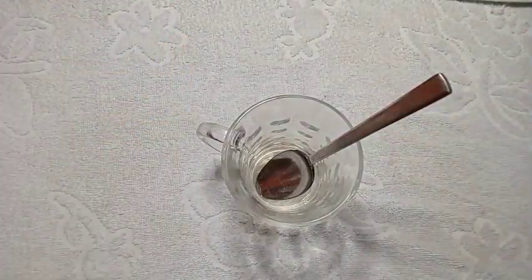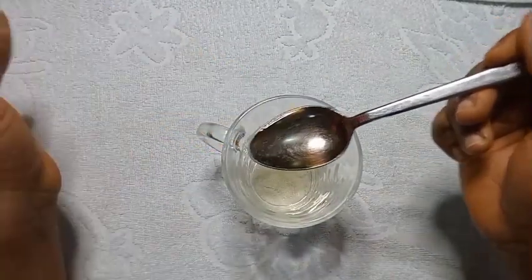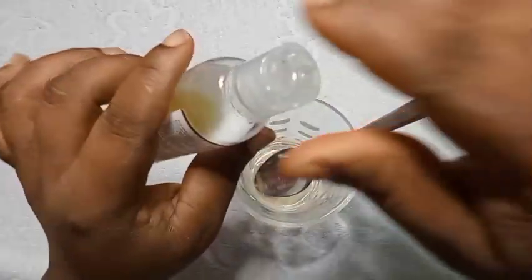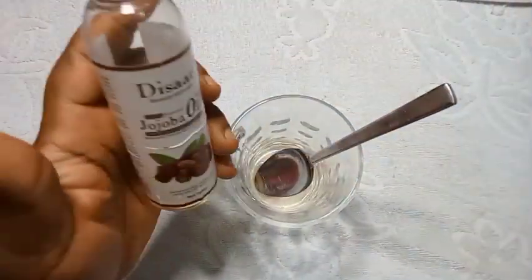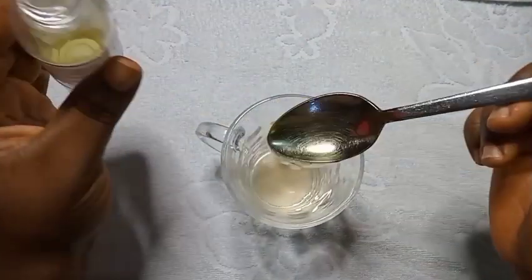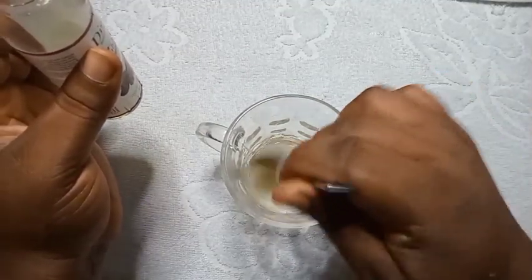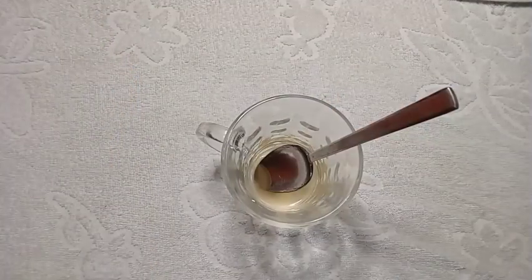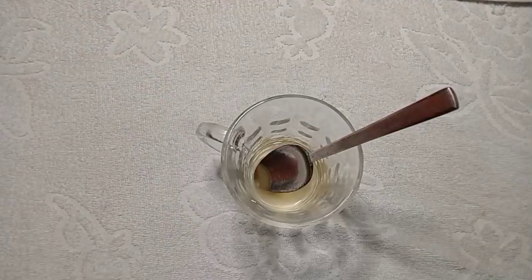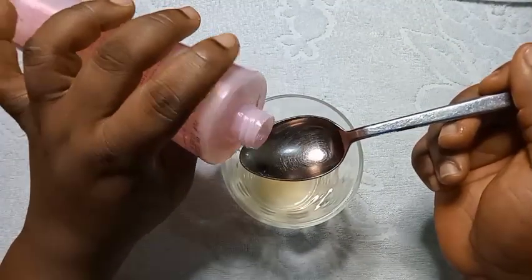I'm also taking one tablespoon of Purple oil. Then one tablespoon of White Now oil. I'm taking them one after the other. This is jojoba oil — I'm also taking one tablespoon of it. I'm going to take my time to mix it. After putting all of them in, I'll take my time to mix all of them together. This oil will help to clean all your skin impurities.